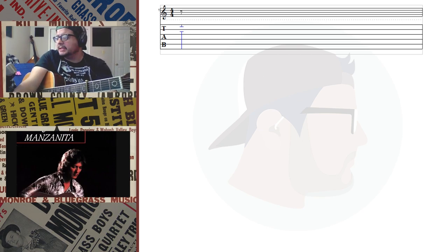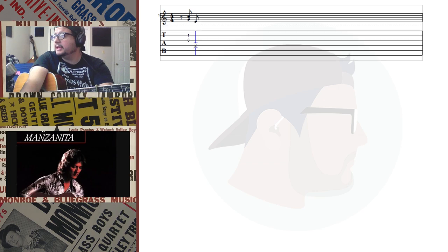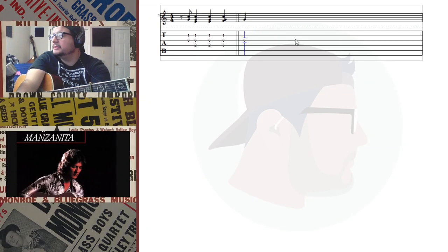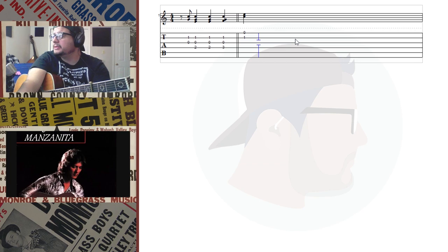It starts with an eighth note rest, then an upstroke, and then we have three quarter notes. Sounds like he's hitting some other strings too, but we don't have to get super specific about that. It feels like he's doing a down-up-up-down kind of pattern. So how would I write that?